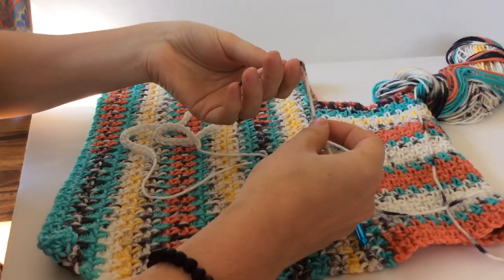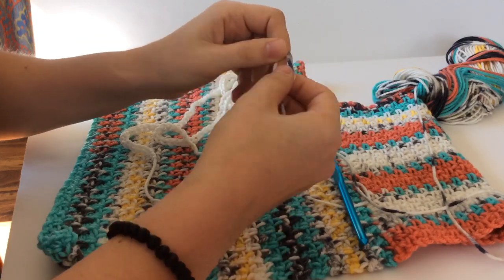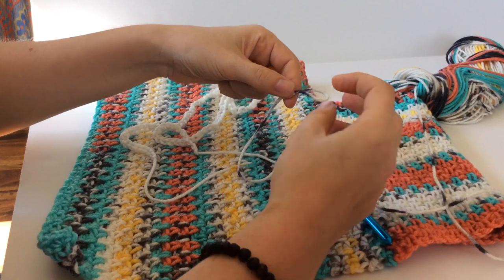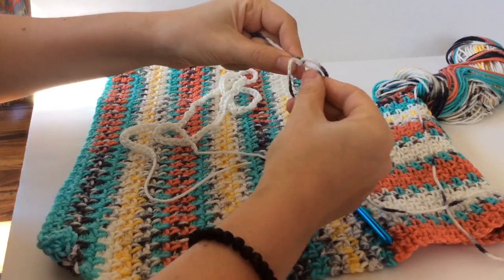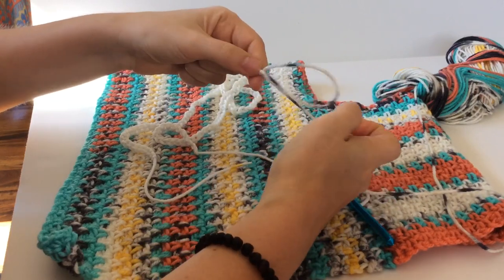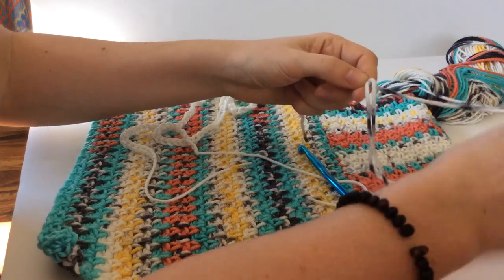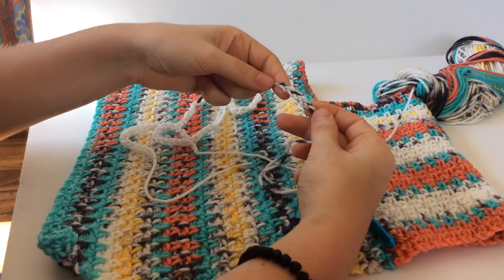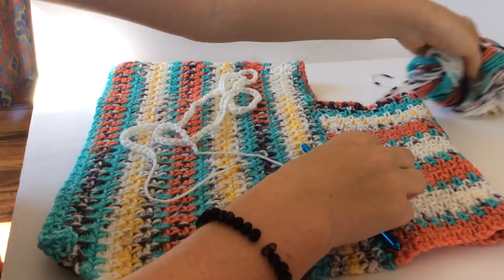If you're a knitter and don't have a hook, go ahead and make your slip knot with your fingers. Then take the loop, pull the tail through the loop and pull it tight — repeat that to form a chain. Go ahead and adjust the size of your loop as you go. It takes a little bit longer but it's fun to show kids how to do this. It makes a slightly tighter chain, so just keep it a bit looser.